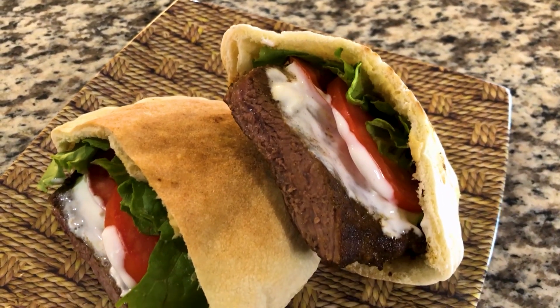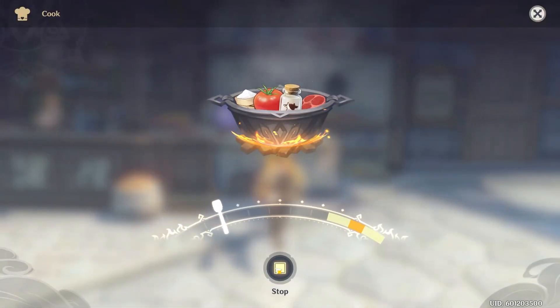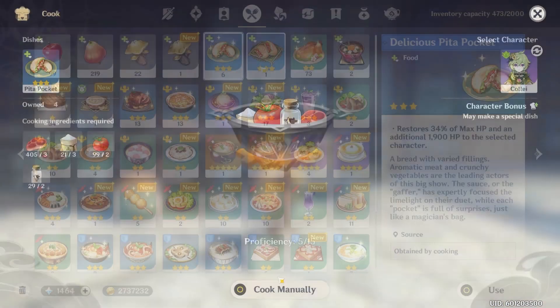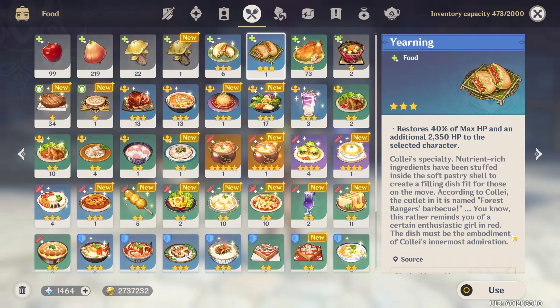On today's menu, I'm recreating Kole's special dish, Yearning — a variation of the Pita Pocket recipe requiring 3 raw meat, 3 flour, 2 tomatoes, and 2 milk. This item restores 40% of your selected character's max HP plus an additional 2350 flat HP. It seems that Kole's variation is inspired by someone else — a certain enthusiastic girl in red.